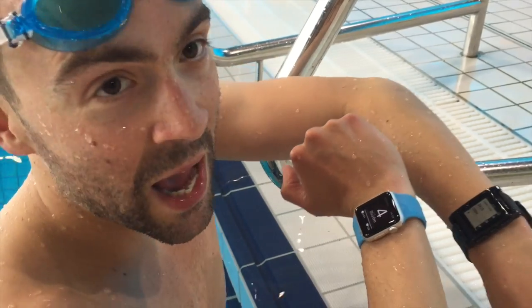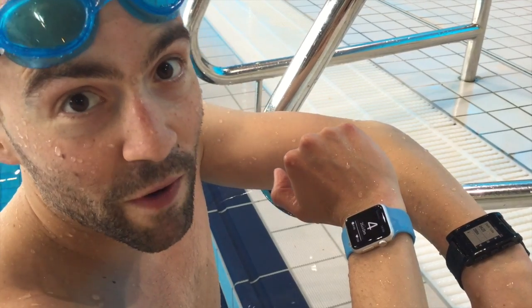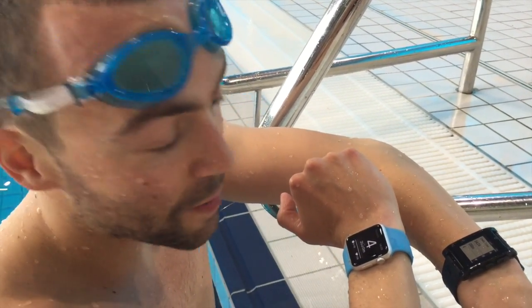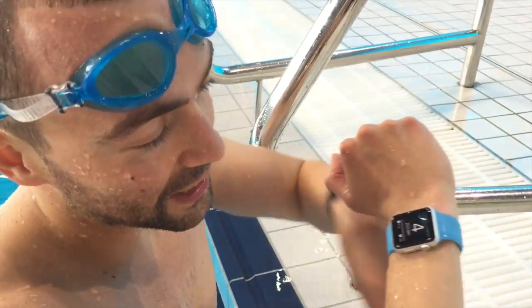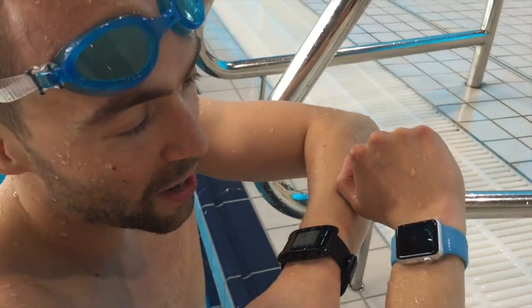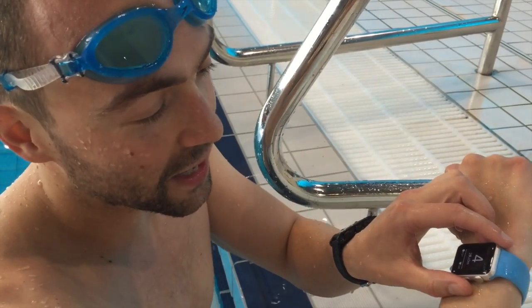We kind of hope that Apple will make sure the next Apple Watch is waterproof, and hopefully those of us who swim will get the same first-class experience that runners and cyclists get with technology. Hope you enjoyed it — we'll write a blog post with the technical details. Goodbye!